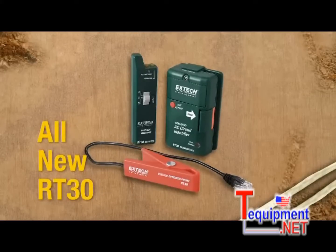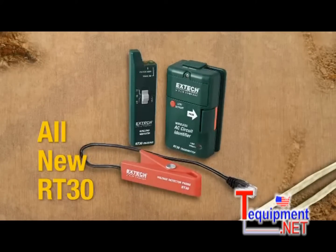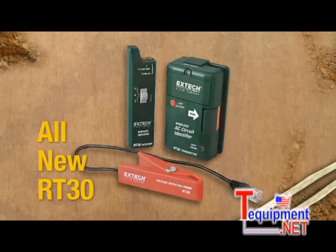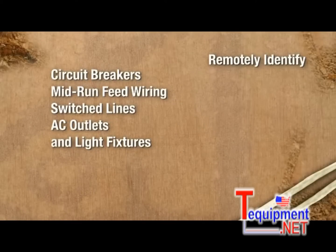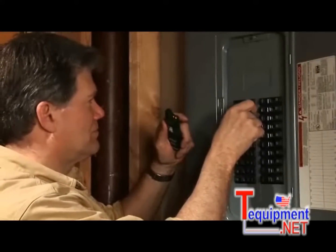With the RT30, you can be in two places at once. The new RT30 wireless AC circuit identifier from X-Tech is a virtual electrician's helper. The RT30 is a handy tool for a single user to remotely identify circuit breakers, mid-run feed wiring, switch lines, AC outlets, and light fixtures without removing wire nuts or cutting into Romex cable shielding — and without an assistant.